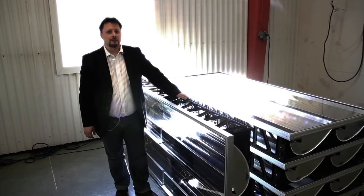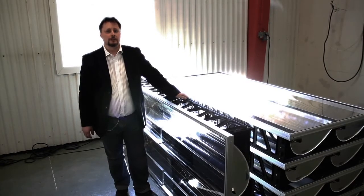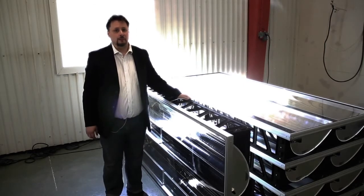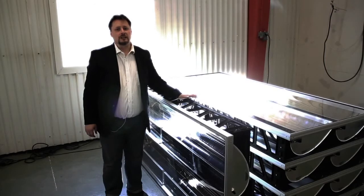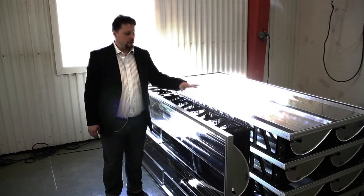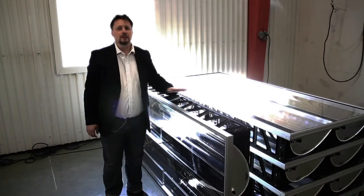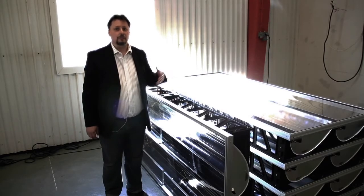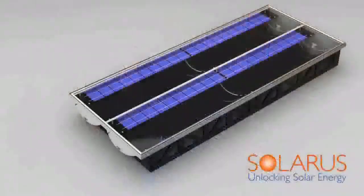This is the Solaris PVT solar collector, a photovoltaic thermal hybrid that produces both hot water and electrical power. This collector is made from recycled materials — both the basic frame, the glazing, the glazing frame, and all other materials are made from recycled aluminum.